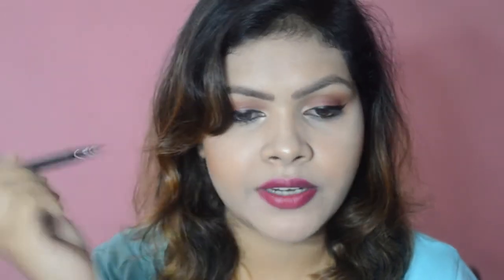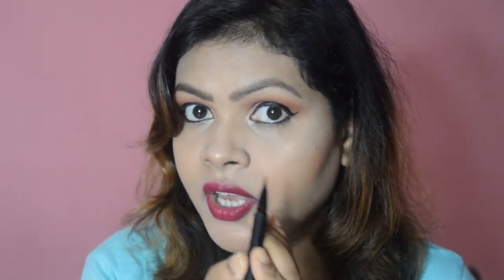It comes with a matte black pen and when you open it you get a felt tip liner. You need to shake it before use. The felt tip itself is very pointy and flexible, making it easy to get into the corners and wing it out. It makes application really smooth and easy, and it has a very jet black pigment to it.